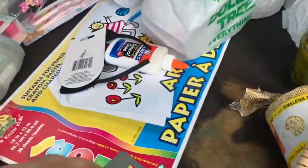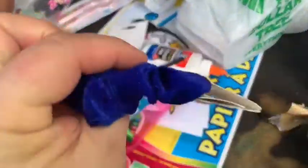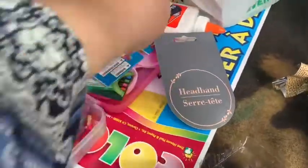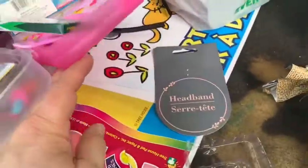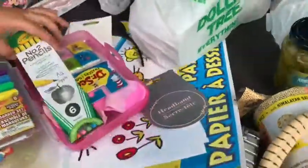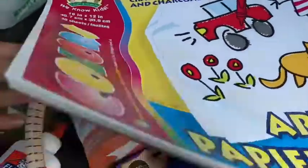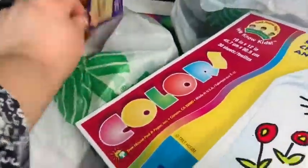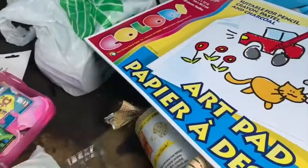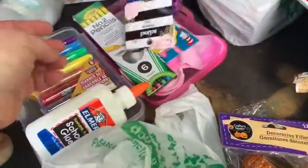I have a blue scrunchie for me. We also have a school glue and here's the drawing pad — art pad.